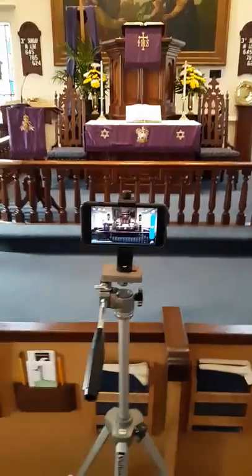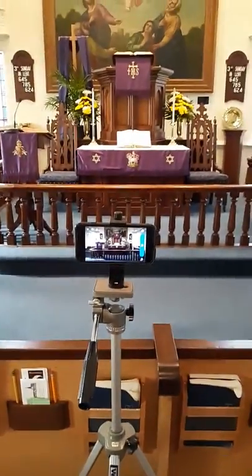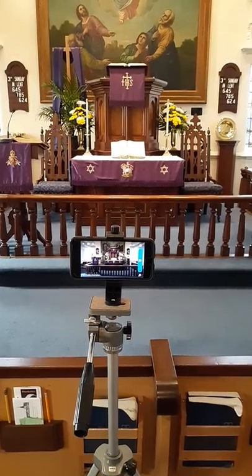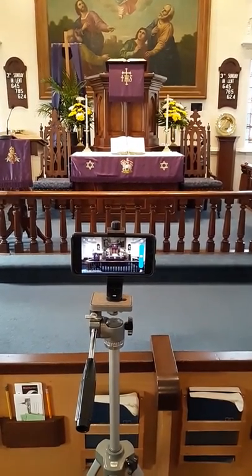Again, that's nothing more than a tripod, a smartphone mounted to the tripod, on our Facebook page, and doing the live video. I hope that's helpful.